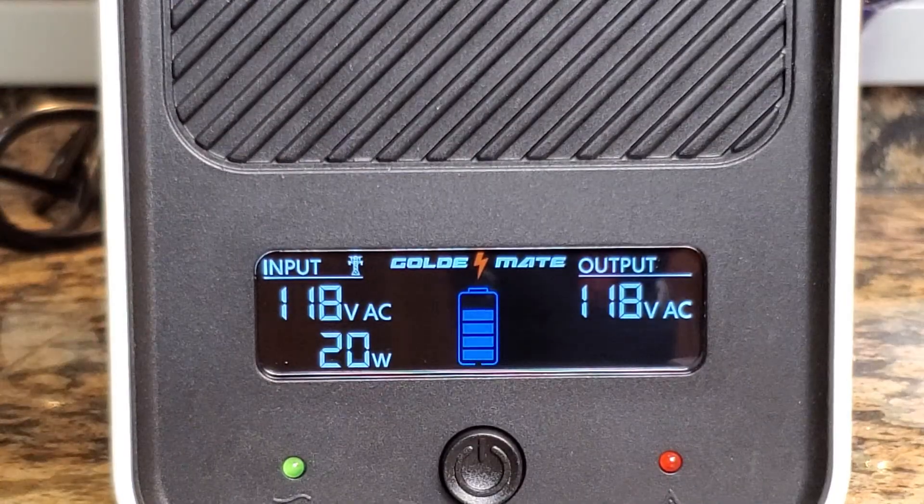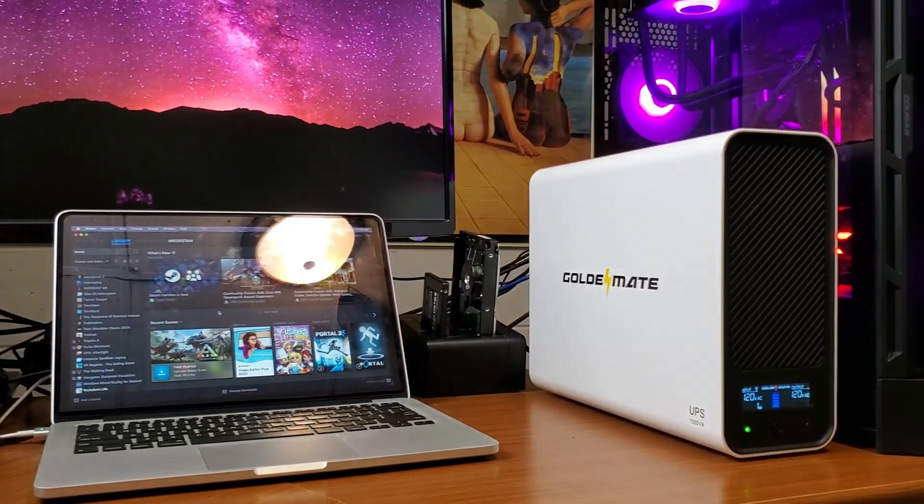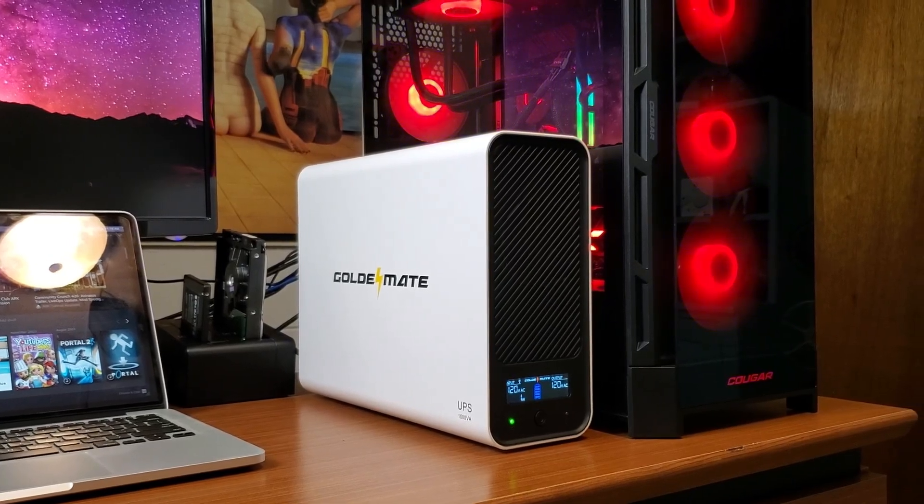It delivers pure sine wave power output, perfect for devices that require clean power. It has built-in premium surge protection defending your electronics from voltage spikes, and a fast conversion time of less than 20 milliseconds to switch from mains to battery power, ensuring seamless operation. The easy-to-read color LCD display shows input and output volts and watts along with battery status. It's smaller and lighter than standard lead acid UPS units, quiet at less than 50 decibels, and comes with a five-year warranty.